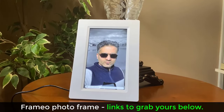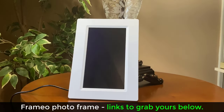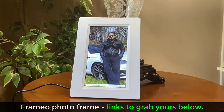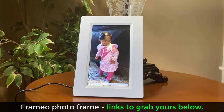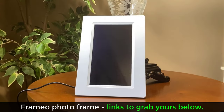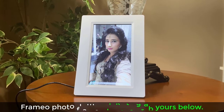So that's basically the Framio photo frame — send photos from any smartphone to any Framio-compatible photo frame anywhere in the world. I will drop the links to the Framio website down below. Just select your country, then pick a retailer like Amazon to purchase a frame in any size you like. Any questions, comments, or concerns, drop them down below. Have a fantastic day!